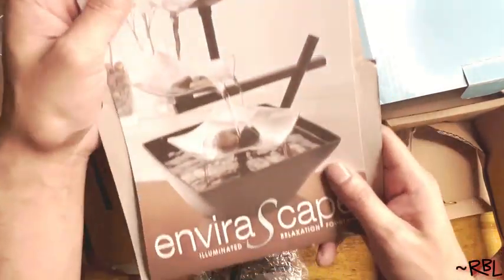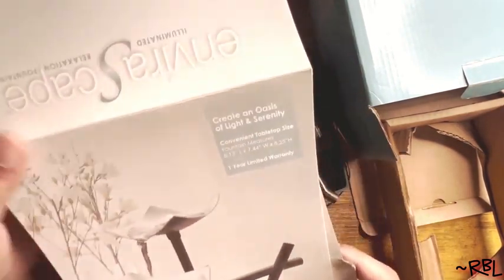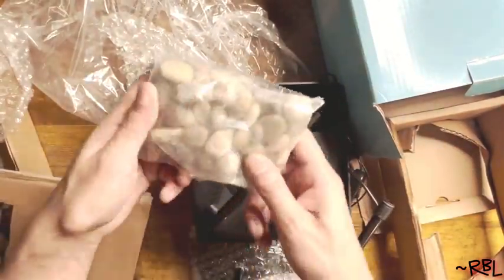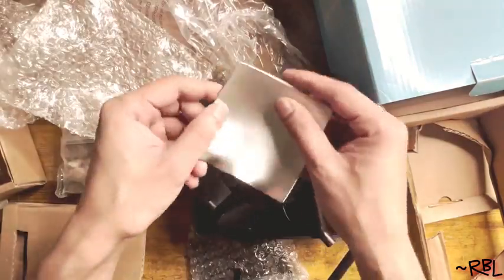Ladies and gents, I'm about to assemble this Enverascape Eliminated Relaxation Fountain real quick. Create an oasis of lights and serenity. Convenient tabletop size. Straight out of the box, this is where you get all the accessories, parts, and also the stones here. So I will attempt to put these together and present to you. Let's begin.